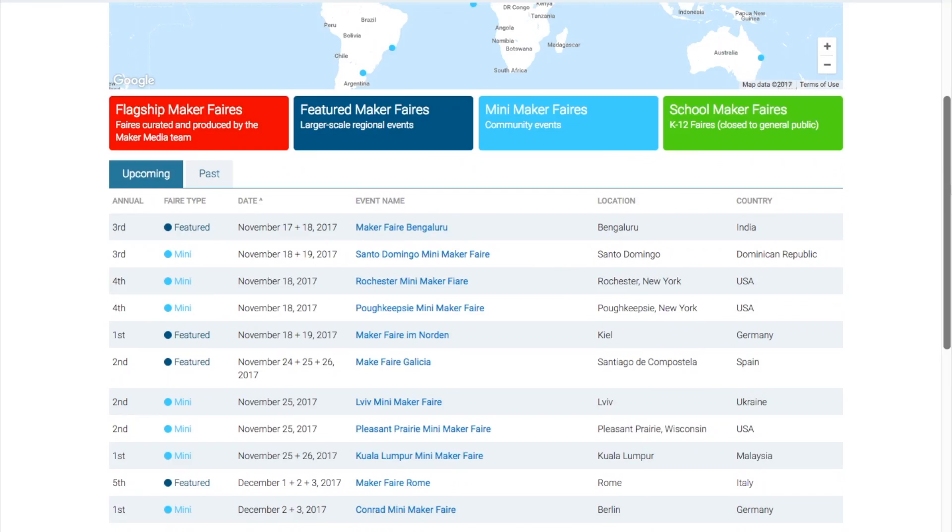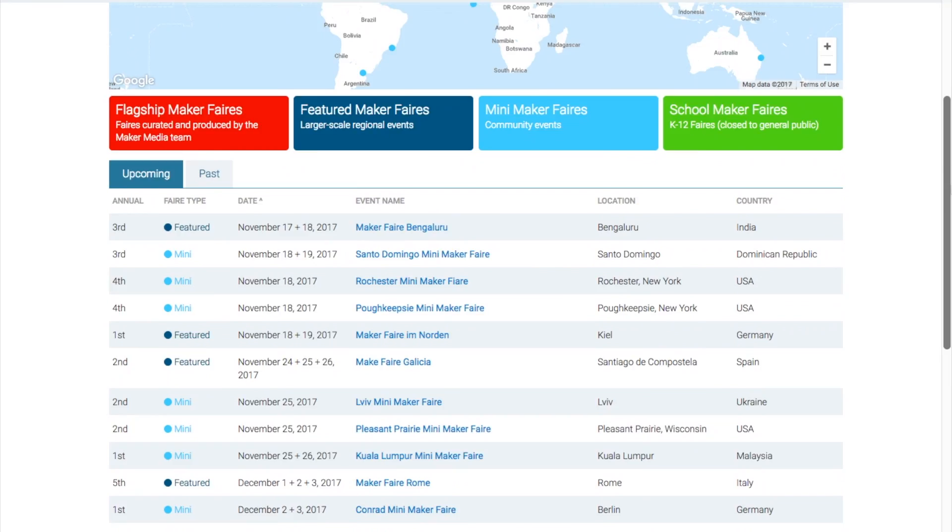Maker Faires! There are a few Maker Faires this weekend, including Bengaluru, India; Santo Domingo, Dominican Republic; Rochester, New York; Poughkeepsie, New York; and Kiel, Germany. If one of those is near you, you should go check it out.